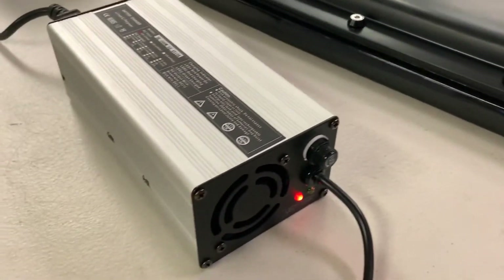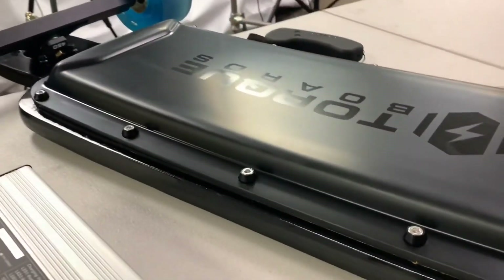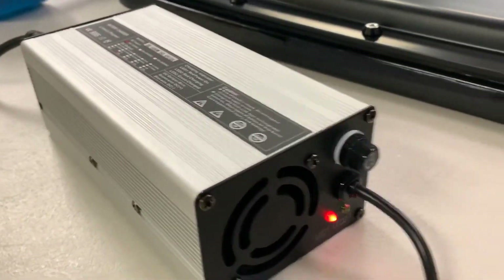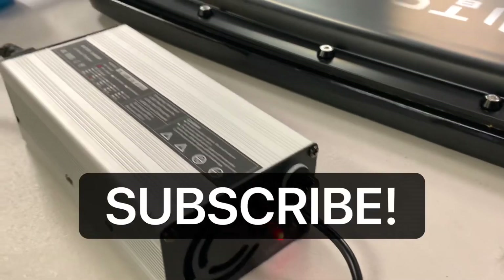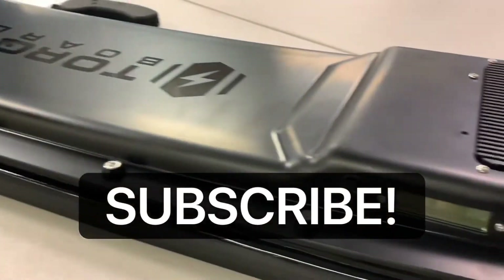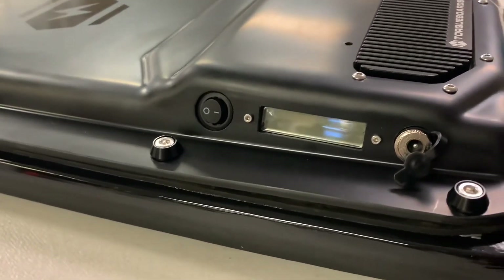So there you have it — that's your video tutorial on how to start charging your Torque Boards battery with a charger. Hopefully you found this useful. Don't forget to like and subscribe, and leave a comment below if you'd like to see something specific from us soon. Thanks!